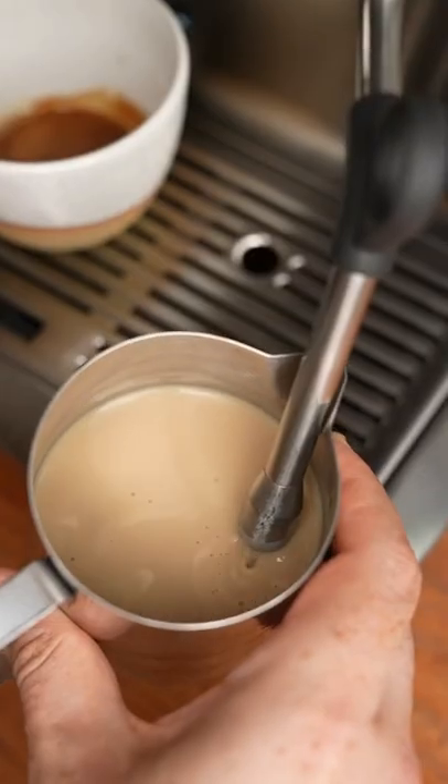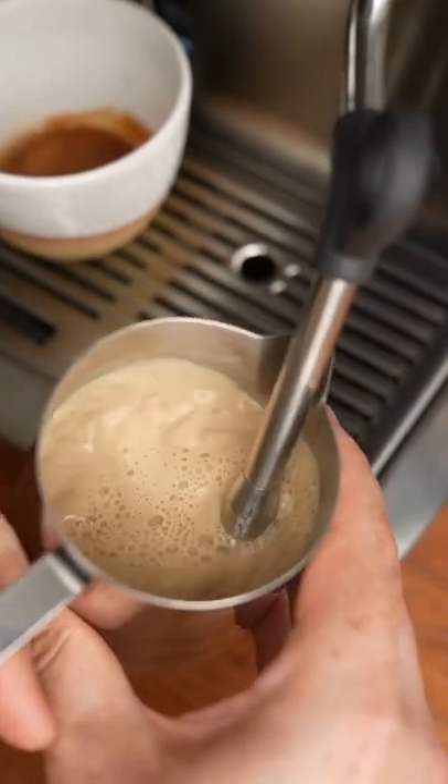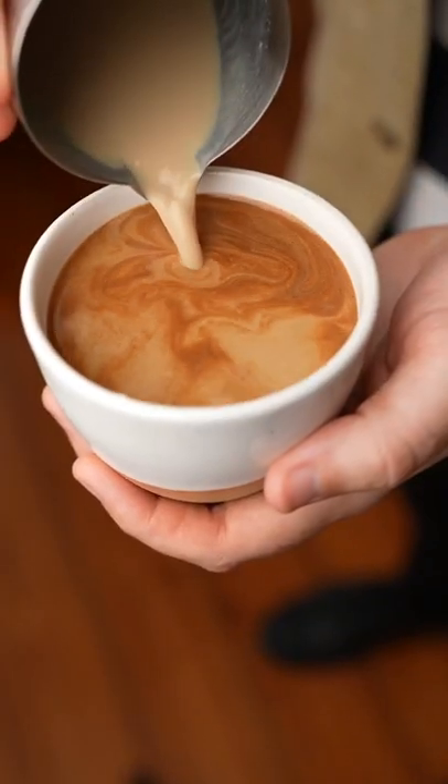Then you want to pull your shot and now let's try steaming the Baileys. That sounds terrible. This is like the great Irish sin. Isn't that beautiful? Nope.